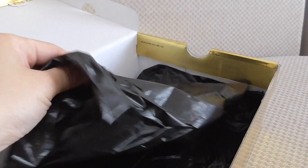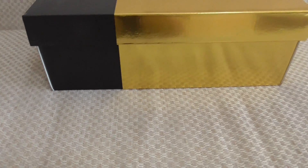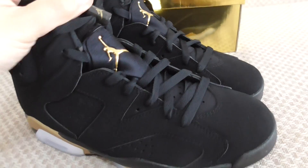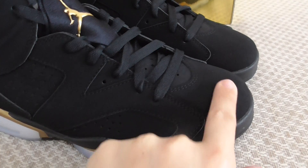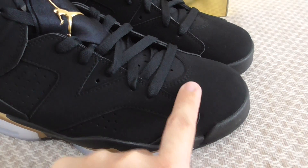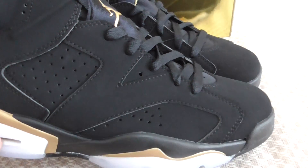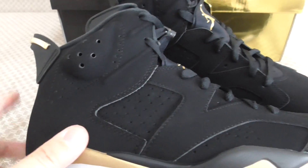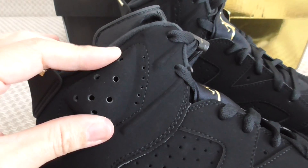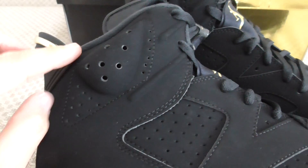Inside the box there's black tissue paper — the plastic kind, really fresh black. Now let me show the details of the shoes. You can look at the upper here; the material is black suede and this is the top material. It's a quality material, and they used good craftsmanship to make the shoes. Everything is very well done.